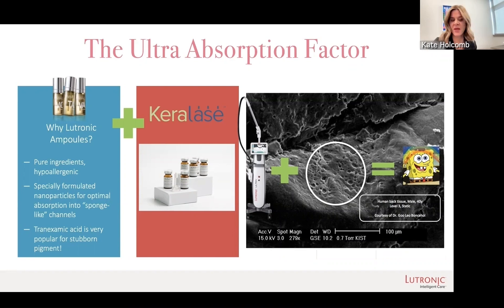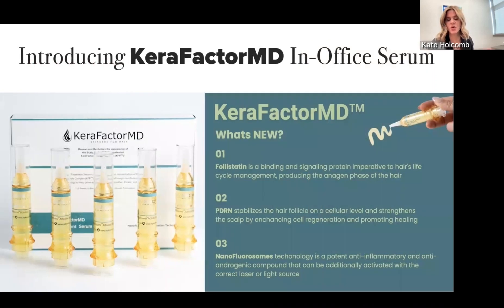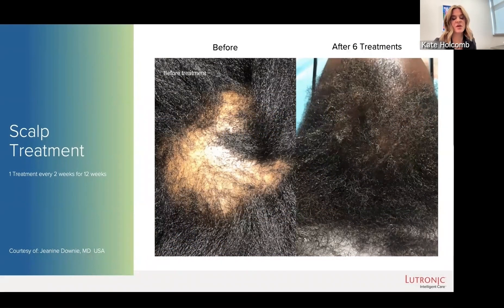The most exciting to me is actually Keralase. It has proprietary biomimetic synthetic versions of growth factors and proteins. You ultra-lase the scalp and you apply it. This is from my colleague Dr. Downey. It looks like she has a little bit of scarring hair loss, so the fact that she was able to get any hair back from this treatment is really a wow.